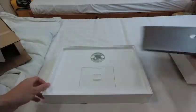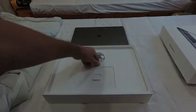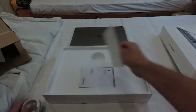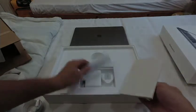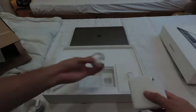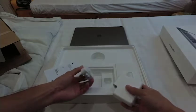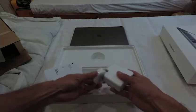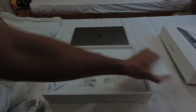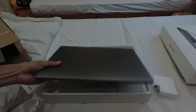Inside the box there's just a USB-C cable and some instructions. This charger is for Hong Kong, so I'm gonna have to use the old one. But yeah, I'm gonna have a lot of fun with this!